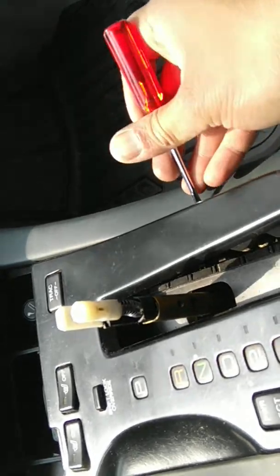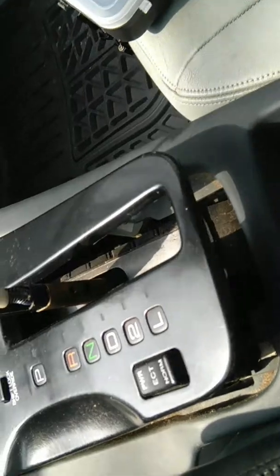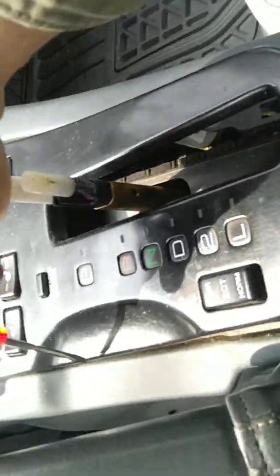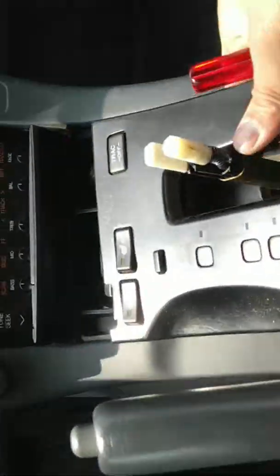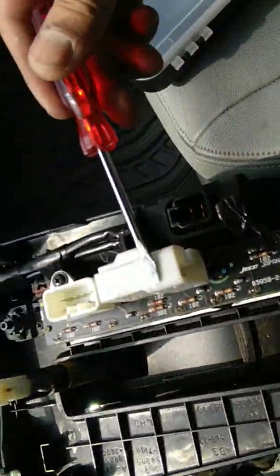I started from this corner because these two were very easy to come out, and then these two, and lastly these two. This popped out. After this popped out, remember there are three connectors — one, two, three.